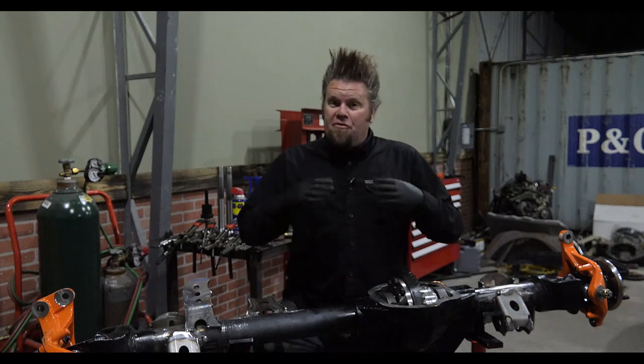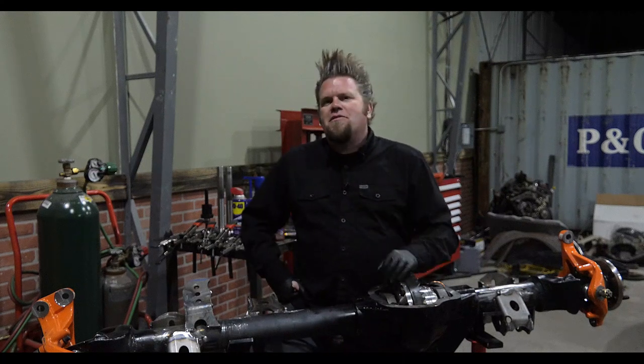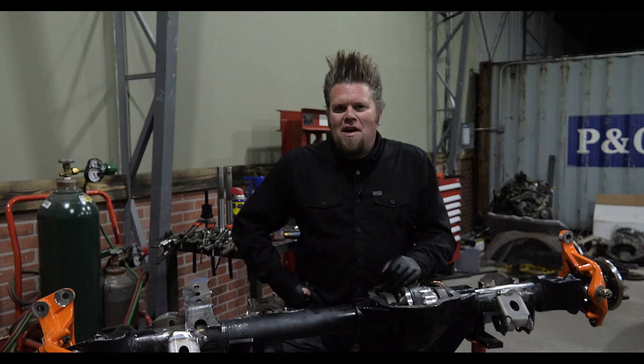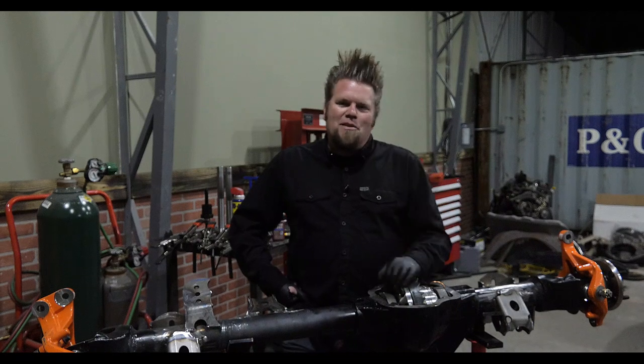If you want to see the actual vehicle that this axle is going under, head on over to Amazon Prime and you can catch my series there — Big Tire Garage. Give it a watch and give it a five star rating. You get to see me build some pretty cool rigs. Until then, thanks for hanging out in the Big Tire Garage.